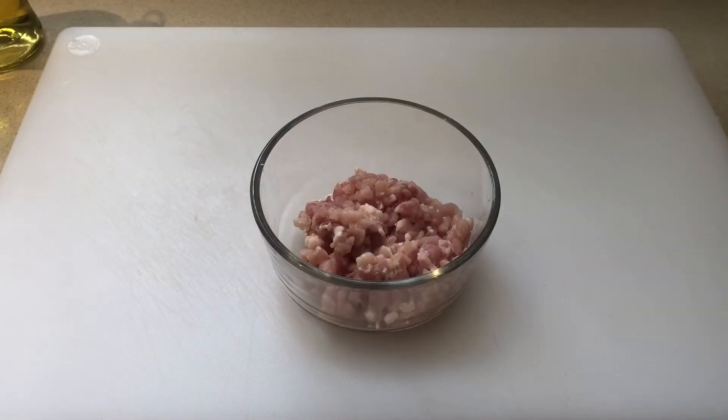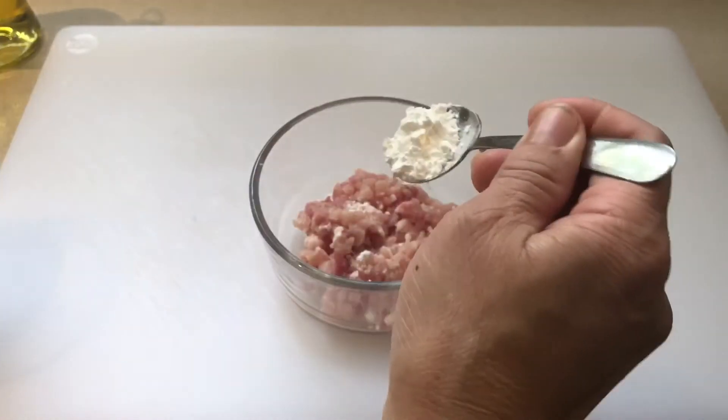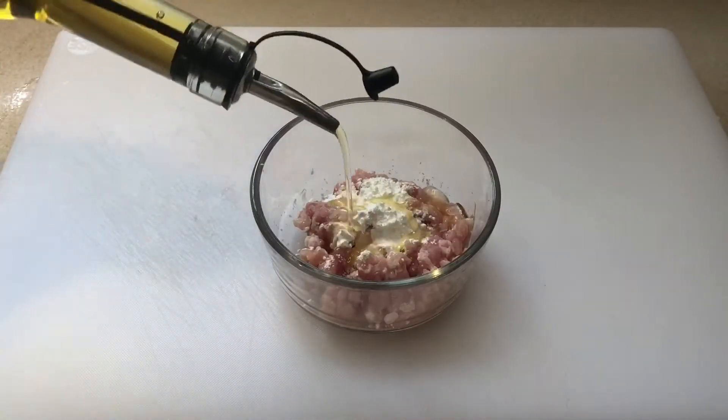Now we mix half tablespoon cornstarch, followed by one tablespoon olive oil.